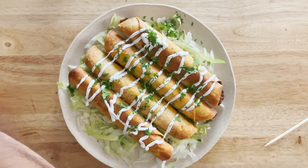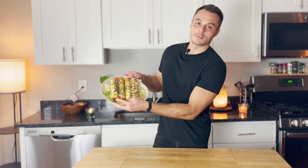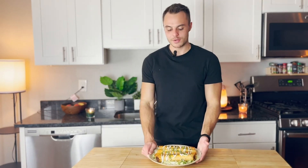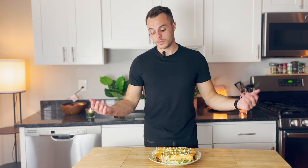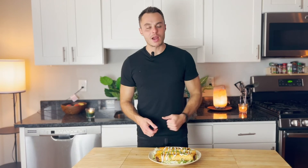Taquitos — done deal, we did it! These things look amazing. I'm so excited; these did not take long to make, wasn't difficult, no frying, no nothing. If you're looking for something to make for your friends when they come over, or just something to eat for the hell of it, definitely try these out. Crunchy, salty, meaty, cheesy — the sour cream gives it a little tang and the cilantro is fresh.